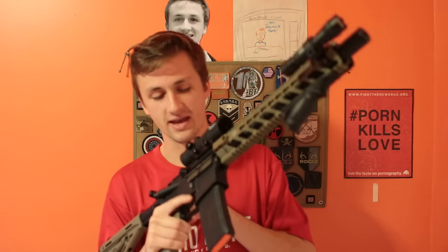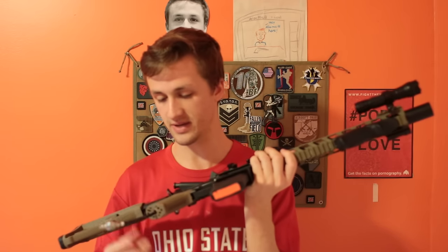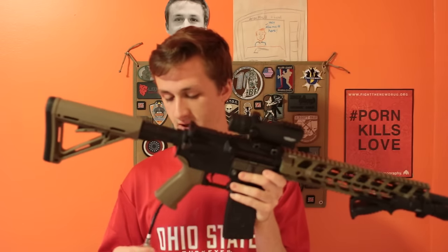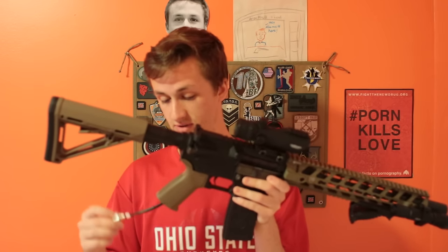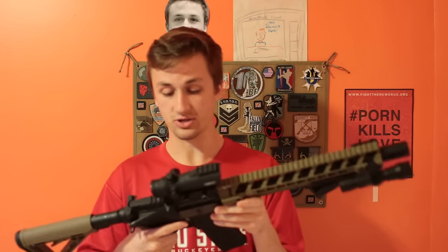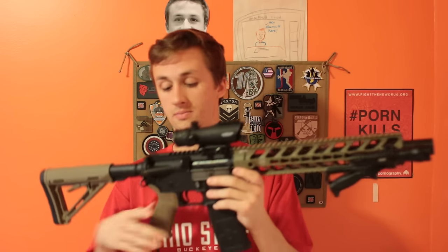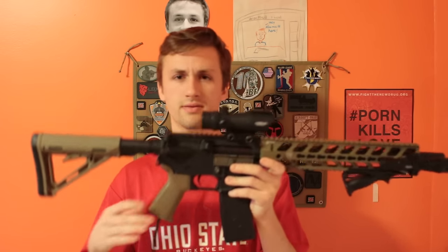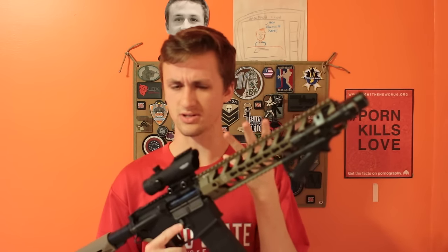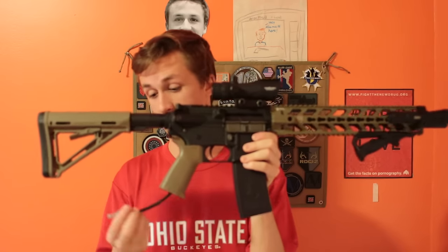So you're probably wondering — what is that hose? This is actually a Wolverine Airsoft Inferno. It's a different HPA system than your typical Polar Star or Pro-Tech. This is one of their newer HPA engines and I believe it's a drop-in for the gearbox, which is kind of cool. I don't know much about the Inferno specifically, but Wolverine has been coming out with a ton of stuff — they came out with the Bolt, the Inferno, and I think there's another engine they're working on too.